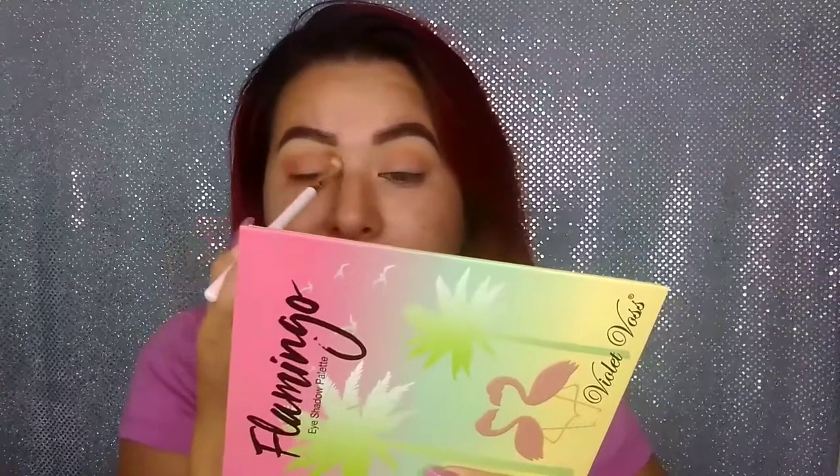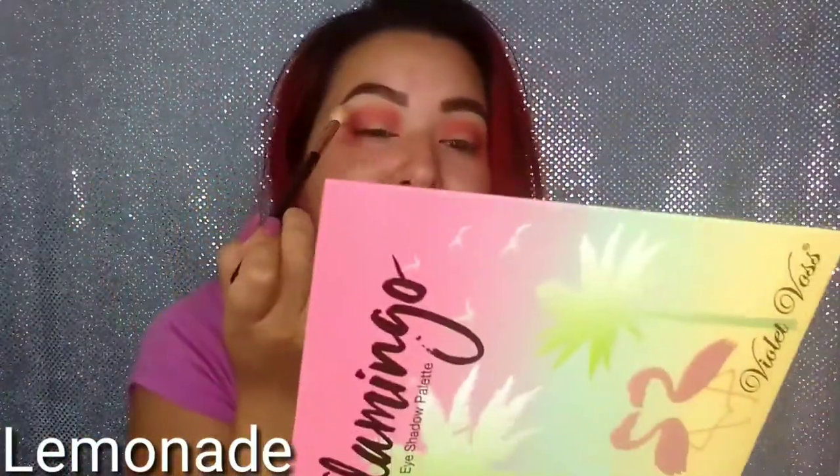I'm just going to blend it a little bit and also intensify this color. Now I'm going to go back in with the shade Lemonade again, just to blend a little bit more on the edges. With the same brush, I'm going to go in with the watermelon shade and put it in the same place as the previous shade. I do have fallout, but I don't worry about it because that's the reason I'm doing my eye makeup before my foundation. I'm going back in with the Lemonade shade to blend the colors — I really want the yellow to show as much as possible.